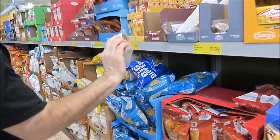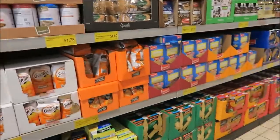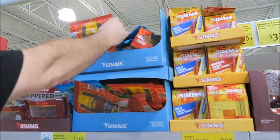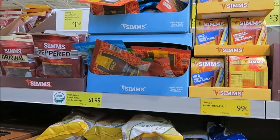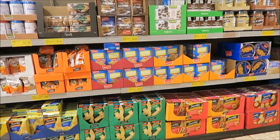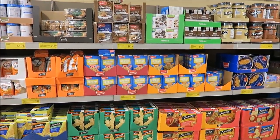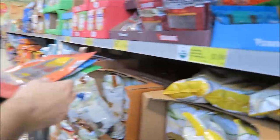We are in Aldi, believe it or not. You all know we never come in Aldi. This is a location we've never even been in before. Everything is different brands, so we have to look at everything — it's almost like shopping overseas because you just don't know the brands. Nothing's familiar.